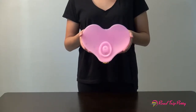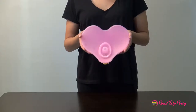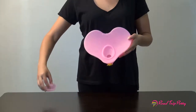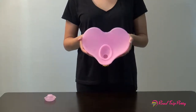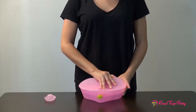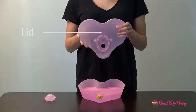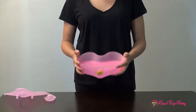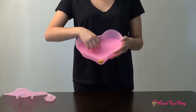To clean the Road Trip Potty Portable Female Urinal, remove the cap. Remove the lid. Remove the internal splash guard.